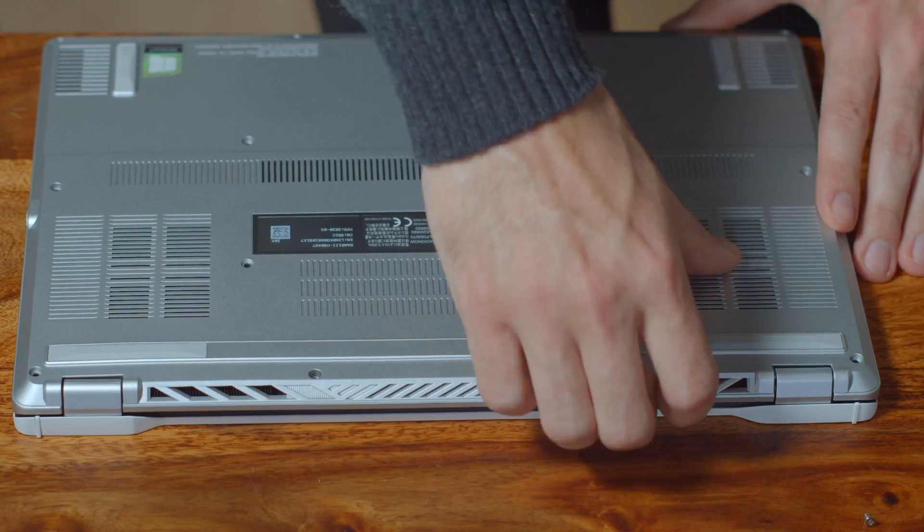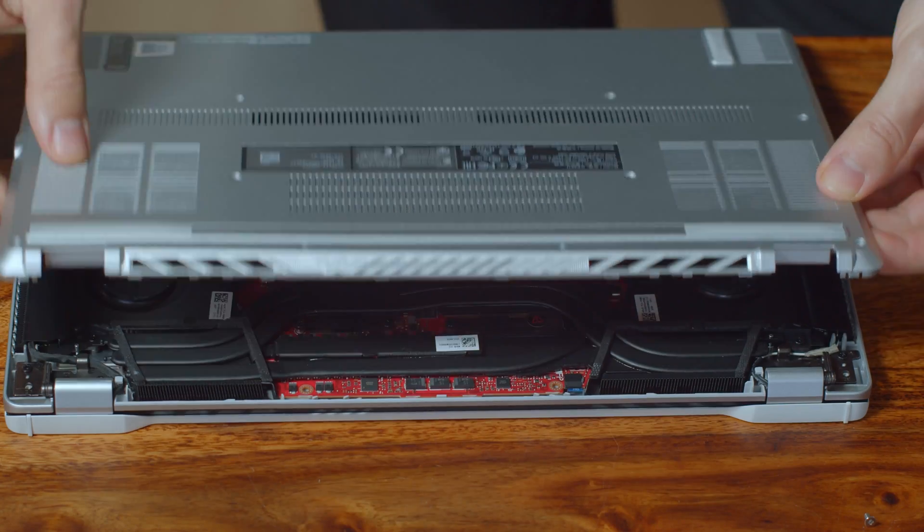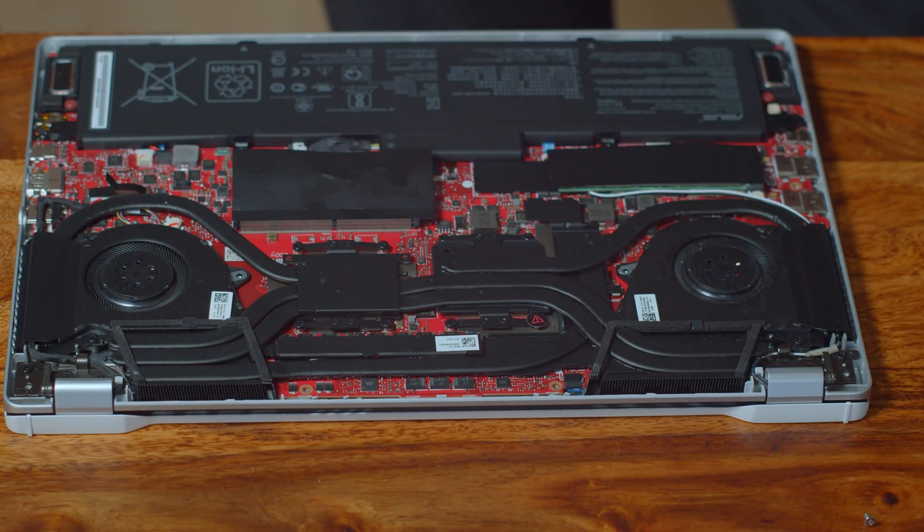Once we've done that, the back cover is pretty easy to get off the laptop, so you actually don't need a spudger for it. Well done on Asus' part.